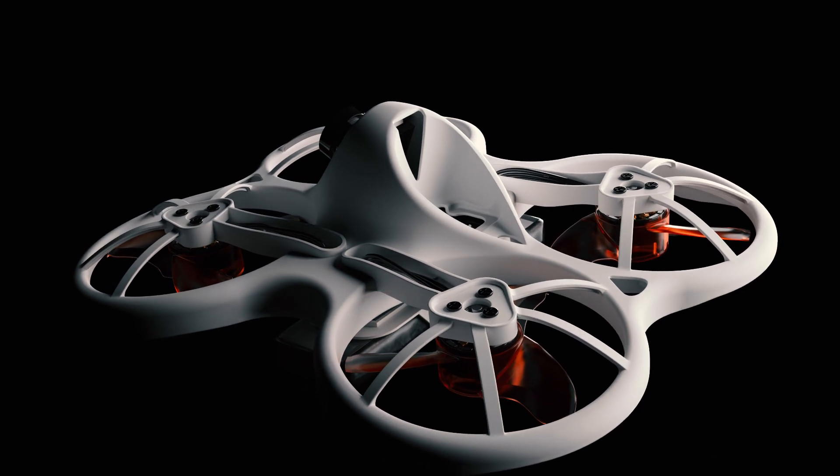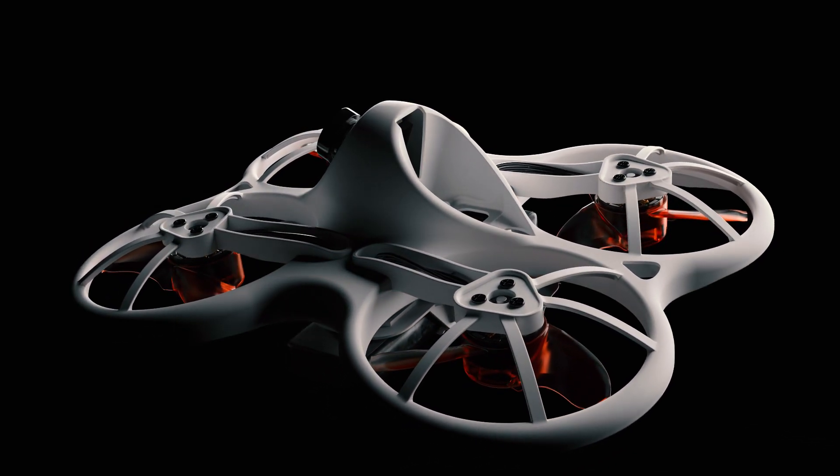Dismantling any conventional thinking, EMAX went back to the drawing board and created something new to reach all of its design goals with no compromise.